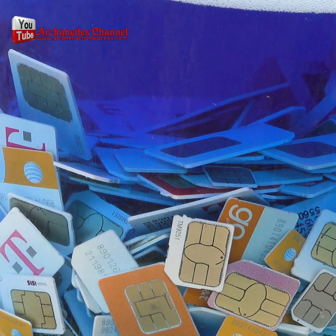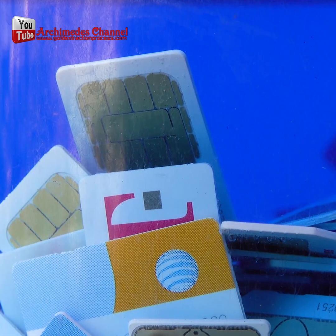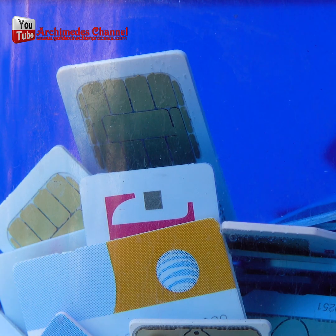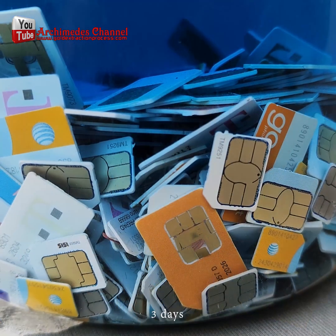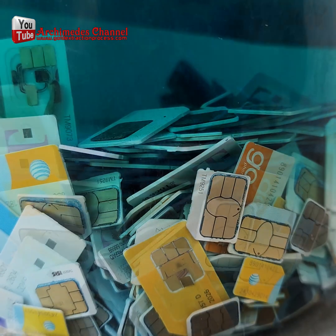Additionally, the process of extracting gold from a SIM card using toilet bowl cleaner could damage the SIM card, rendering it unusable. If you're interested in extracting gold, I would recommend finding a safer and more reliable method, such as using a gold refining kit or selling your old electronic devices to a recycling center that specializes in processing electronic waste.